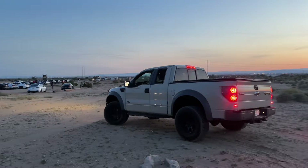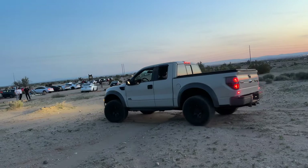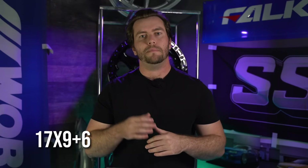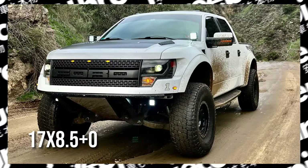Personally, I run a 17x9 plus 12 on my truck and I think it looks and fits great, although I wish the front had a little bit more poke. Something around a 17x9 plus 6, maybe a 17x9.5 plus zero — any of these are going to give you an aggressive look where you can still run that 35 and not have any rubbing or scrubbing issues when you're turning. There's also no trimming needed for a setup like this.